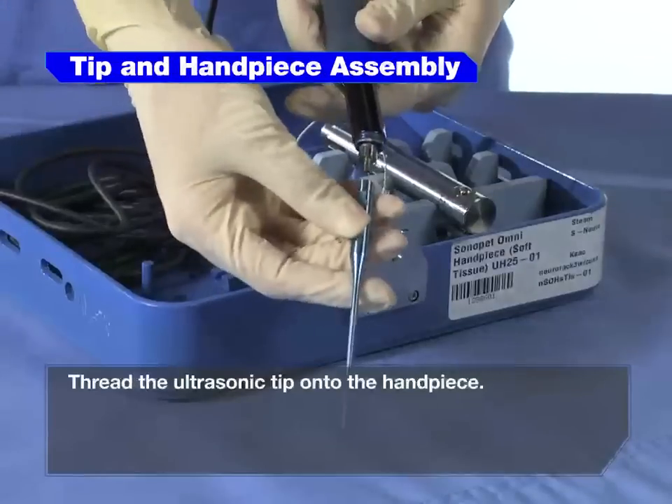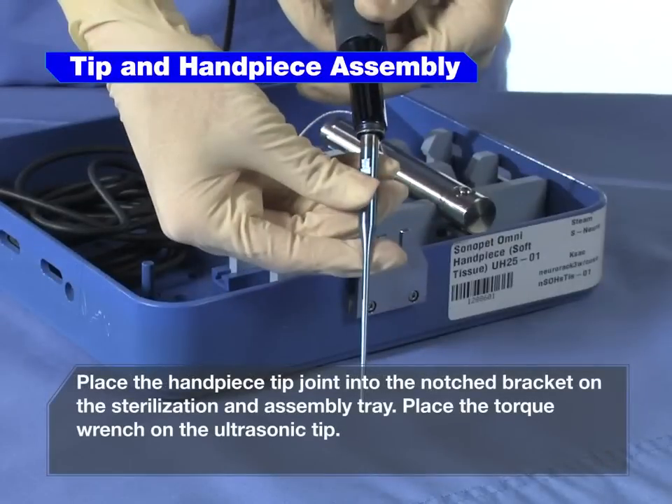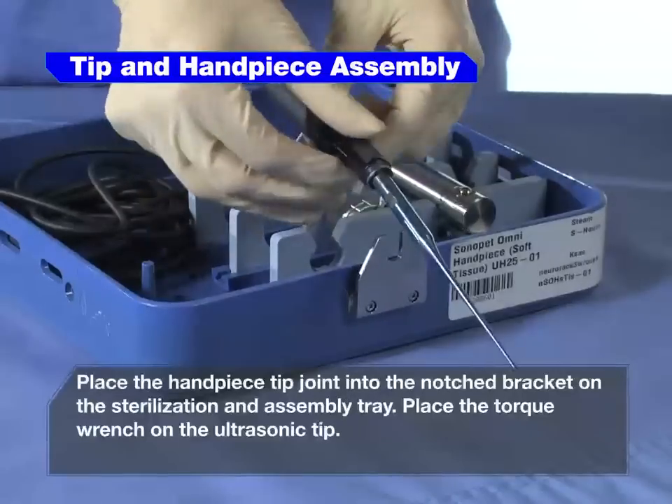Thread the ultrasonic tip onto the handpiece. Place the handpiece tip joint into the notched bracket on the sterilization and assembly tray.